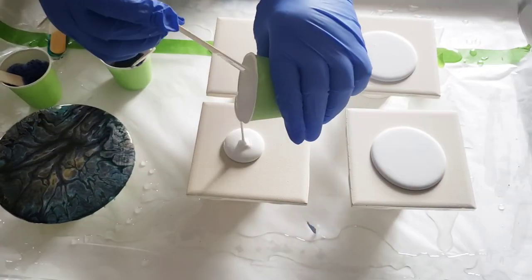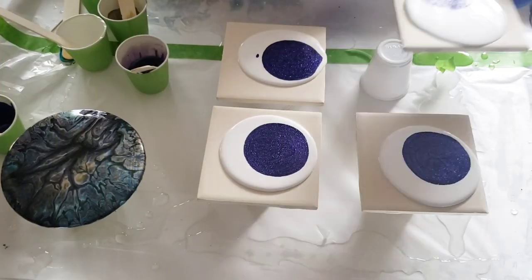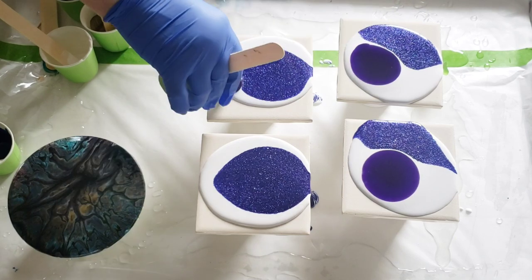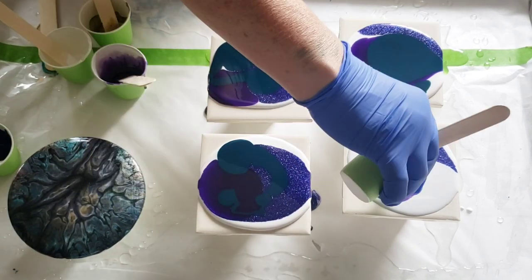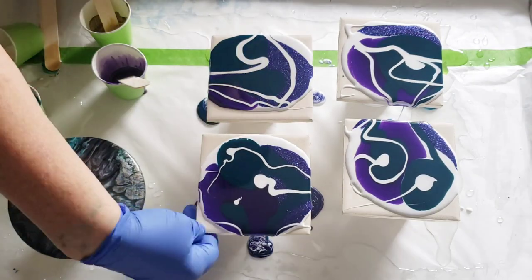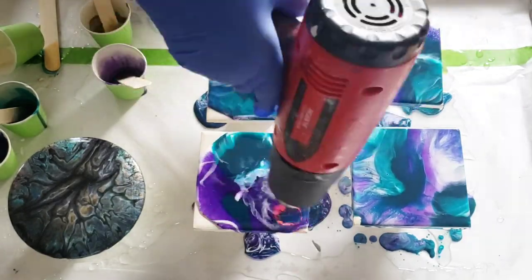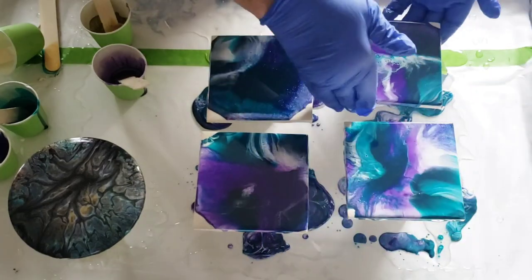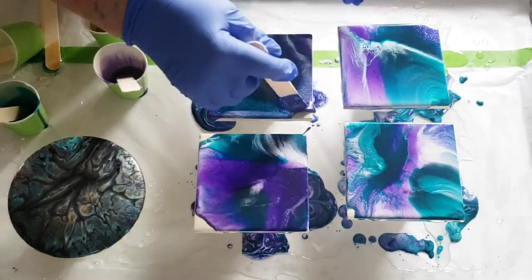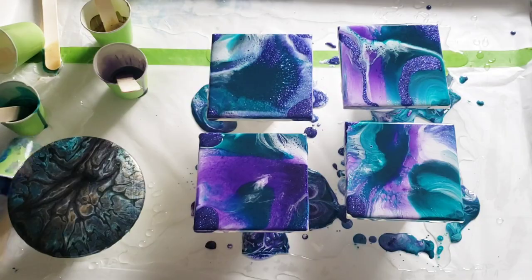You want to start out by taking your white and making a puddle on the coaster, and then just randomly drizzling your colors on — all of the colors except for the gold. If you want to obtain some lacing and cells, drizzle a little bit of white on top of your puddle of colors and then start blowing around with your heat gun. Once you've blown everything around, you can tilt your coasters around a little bit and play with the design — it helps create depth.